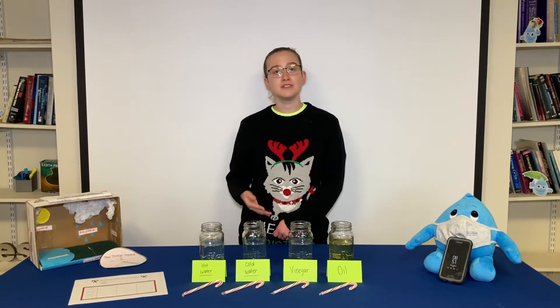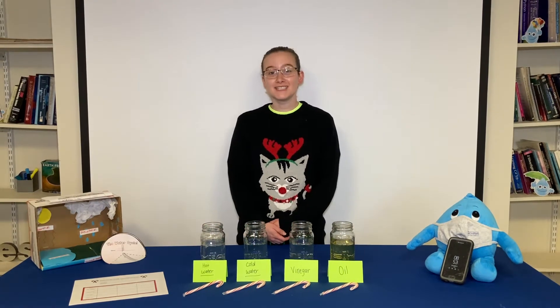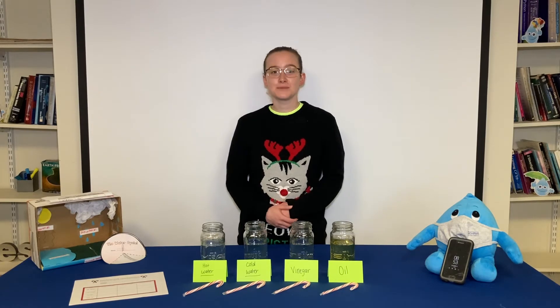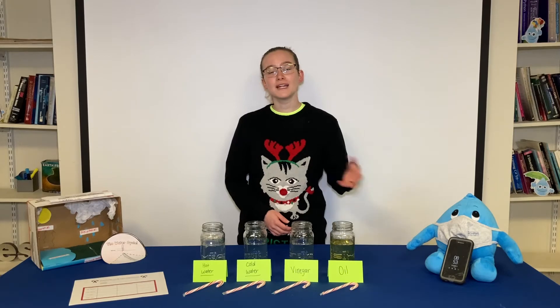If you don't have those you can use any of the liquids you find in your house as long as they're safe. You're also going to need a printed worksheet that we have on our website, or you can just draw the table from the worksheet into your notebook. Finally you're going to need something to write with and a stopwatch. You can use your phone like Wally is, or an actual stopwatch.